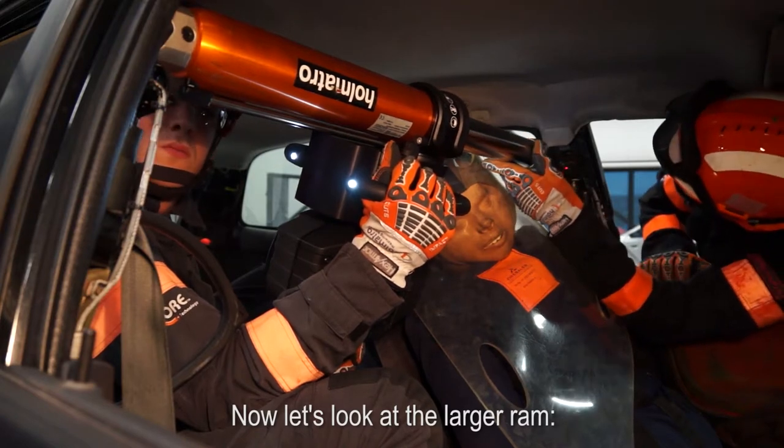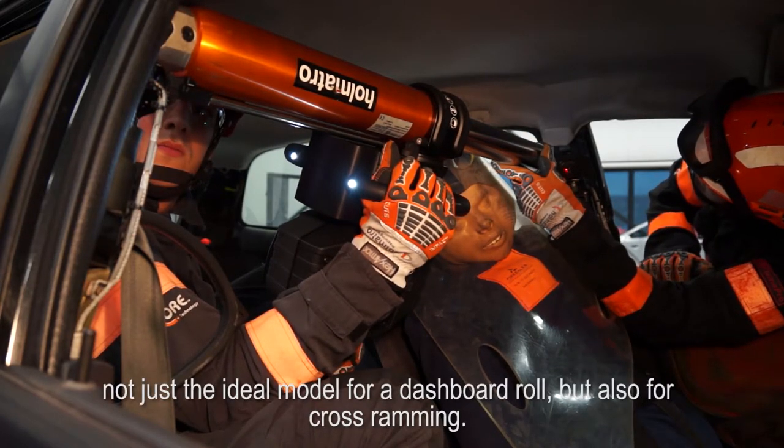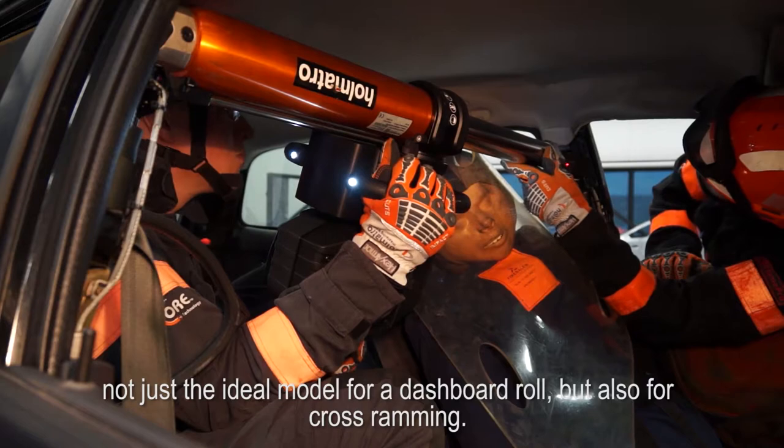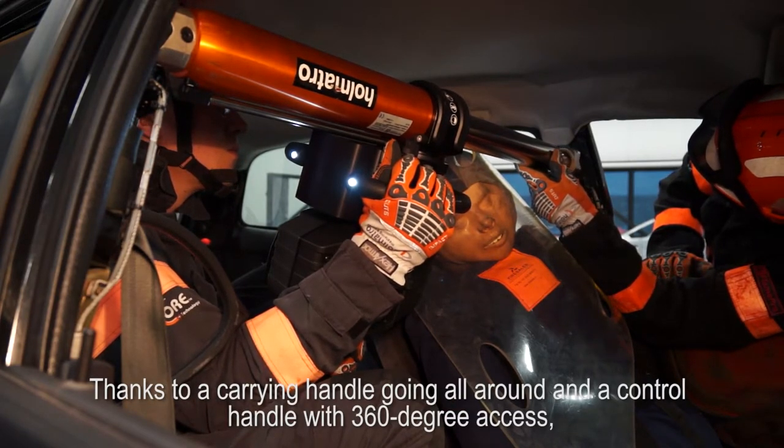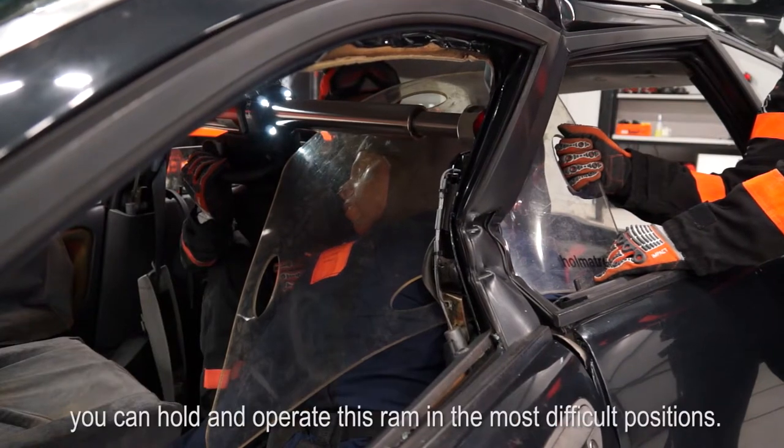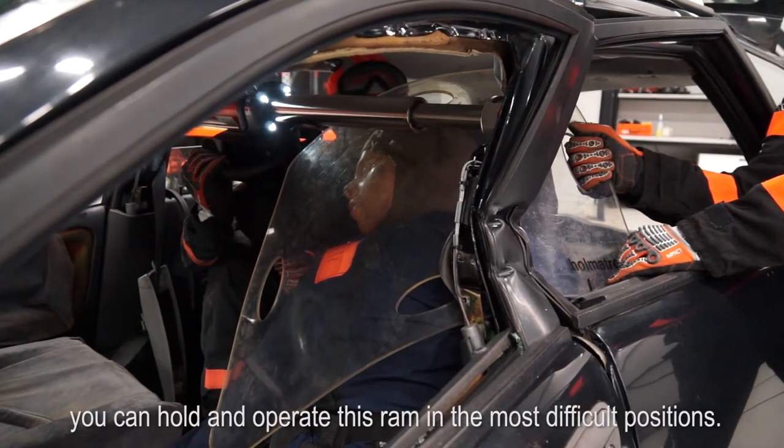Now let's look at the larger ram. Not just the ideal model for a dashboard roll, but also for cross ramming. Thanks to a carrying handle going all around and a control handle with 360-degree axis, you can hold and operate this ram in the most difficult positions.